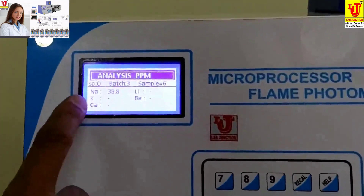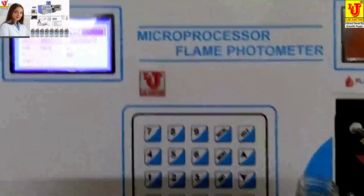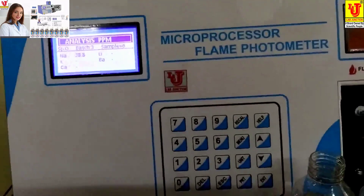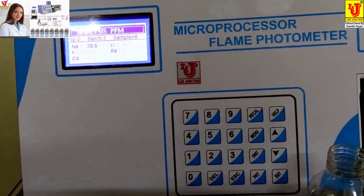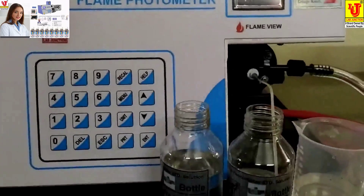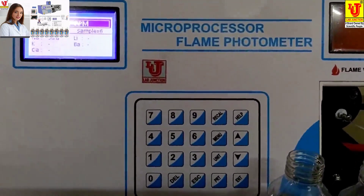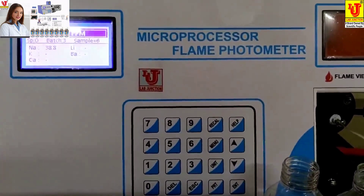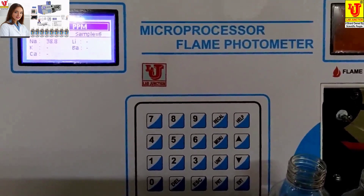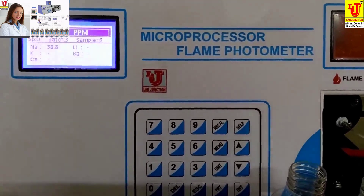This is the final result — 38.8 PPM for a 40 PPM solution. The unit has accuracy of plus or minus 2%, meaning it reads approximately 39 PPM for a 40 PPM solution. The same procedure must be followed for potassium, calcium, lithium, and barium standard solutions. You can calibrate all five filters with their standard solutions.